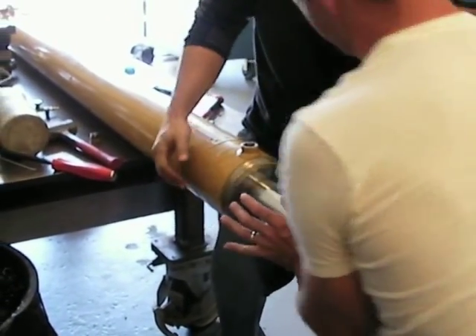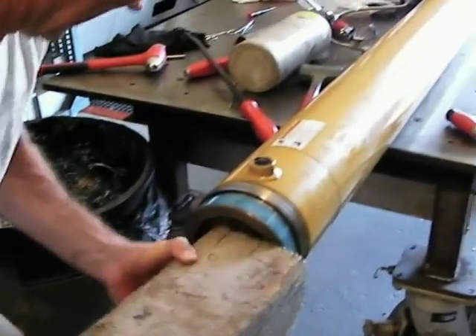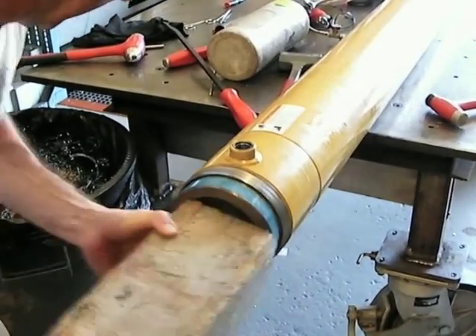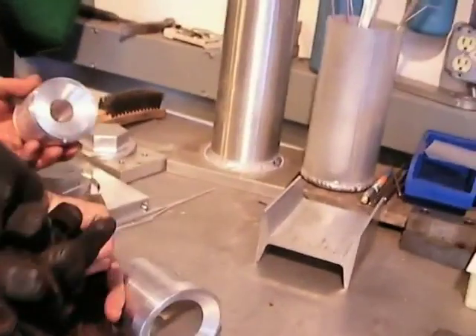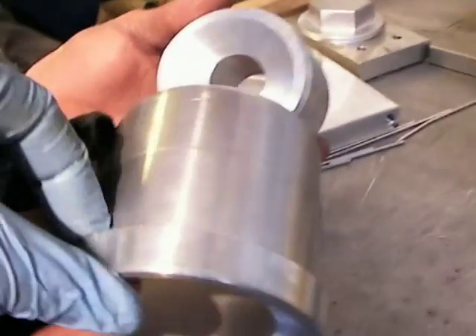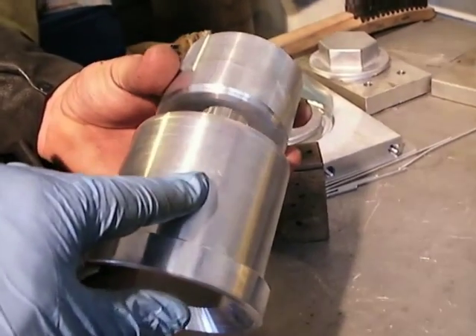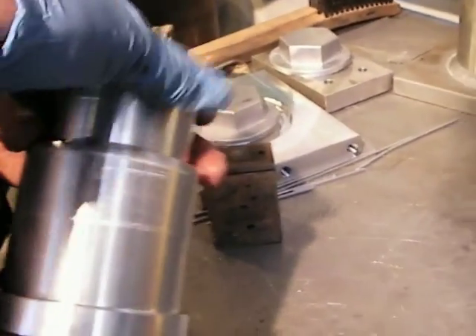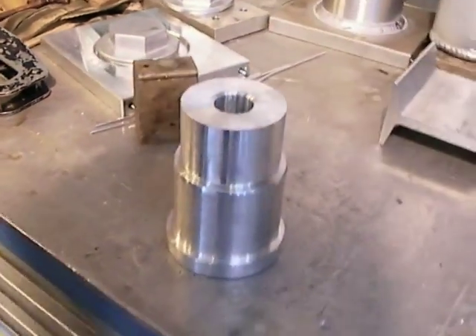It just doesn't look like the seal is sitting right — it's the same thing as Reason had on his. This piece goes inside the cylinder, the shoulder meets up against the old ram seal, and then Reason's going to weld that on. It ramps up and comes out straight, and it looks like we're going to be at about a 1-inch exit hole for this test.